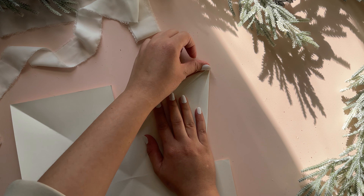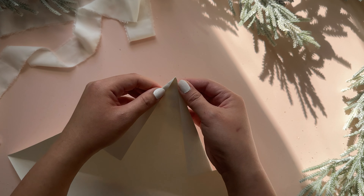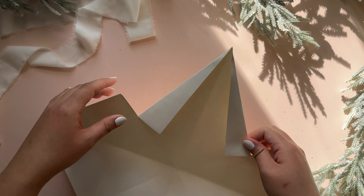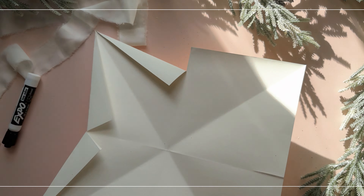Taking this other piece, we are going to do the same by folding it inwards. I found that creating two perfect triangles isn't the easiest thing to do, but that's okay. As long as you fold it down, you'll see in the next step that it'll come together nicely.